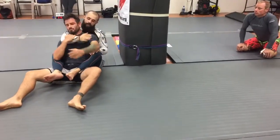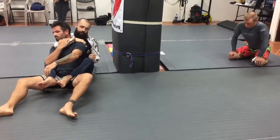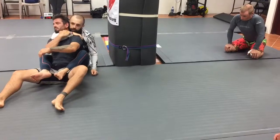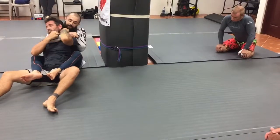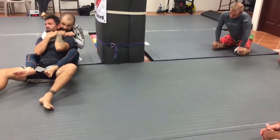So he's attacking — boom. And obviously I'm not going to get to choke him right away, but I am going to get my fingertips somewhere around the shoulder blade. That's all I want to do — just bring my fingertips here. I bring this hand out. I go pump the pump. He sticks his hand back in. I get as tight as I can.